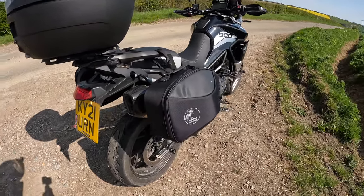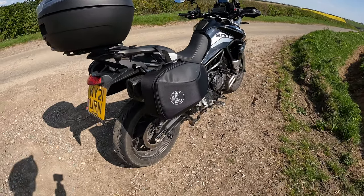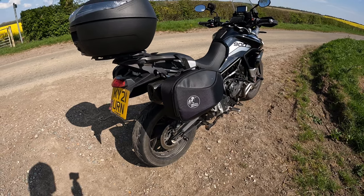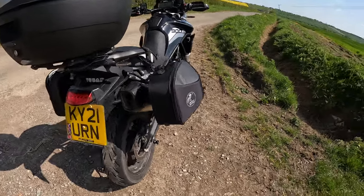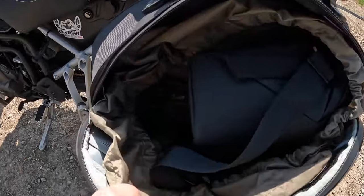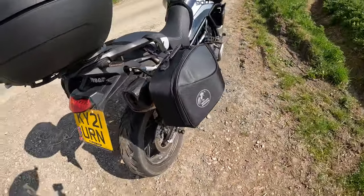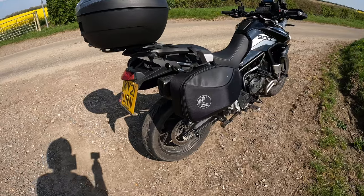You can put five kilograms maximum in each — they'll probably exceed that a couple of times, but don't tell anyone. My thoughts are that they look really good; they're less bulky than hard panniers while you can still stick a decent amount of luggage in there. At the minute I've got my drone kit in there — you can see it's quite deep. You can get a decent amount in there, perfect for a week away or even two weeks if you pack lightly.